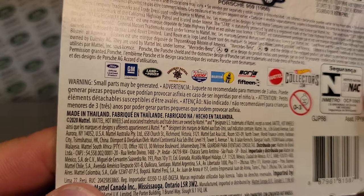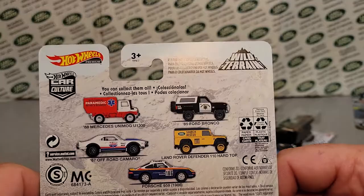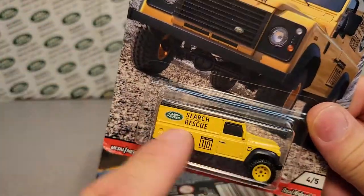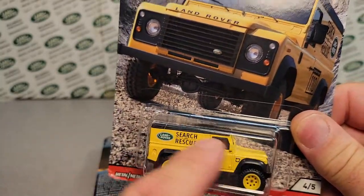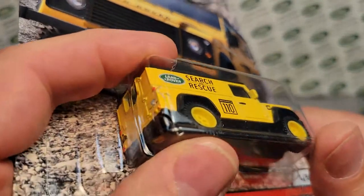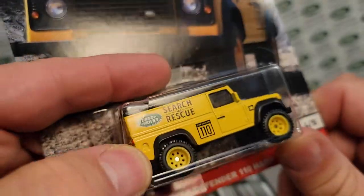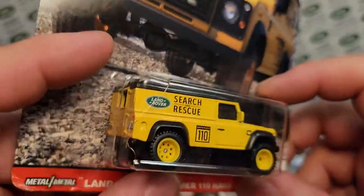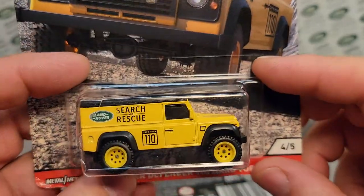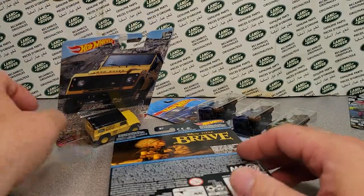This is a year-old 2020 model, because we already have three after this, right? We had the green one, the green one with the white top, and then the blue one with the Bilstein. Oh, look — shucky darn — we're going to have to open that one, because when you go to sell these on our Roverland store, we can't sell it like that. So we'll be opening that and selling it loose or customizing it — one of the two.